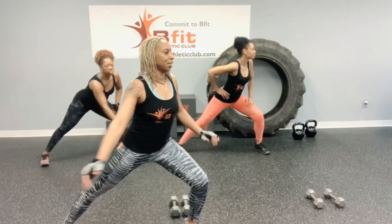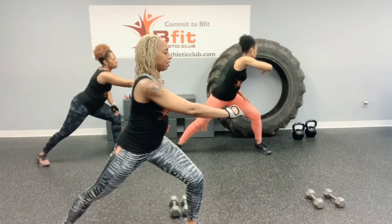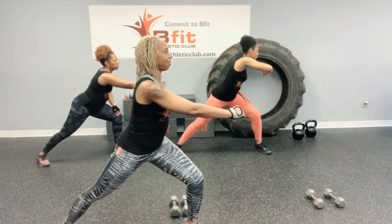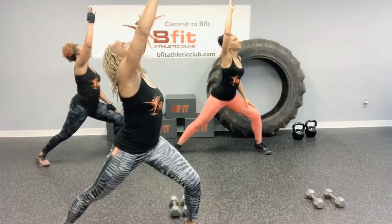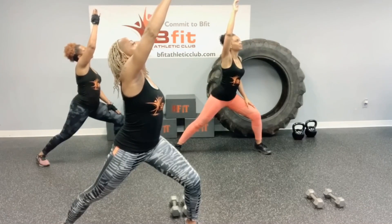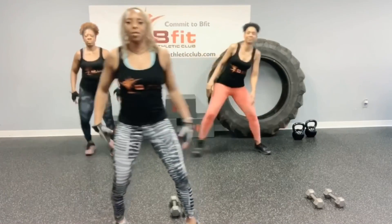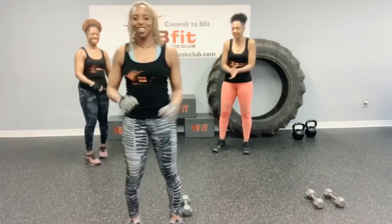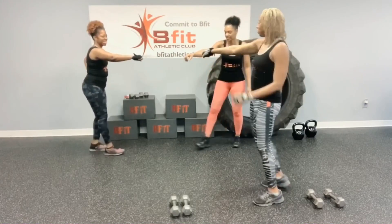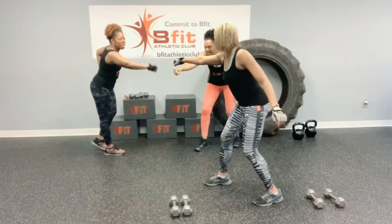Turn. Oh yes. The lunges are really helping. Raise your arm up. And breathe. Woo! Alright. Way to work. Good job. Commit to be fit. Let's bring it in. Count to three. Commit to be fit. One, two, three. Commit to be fit.